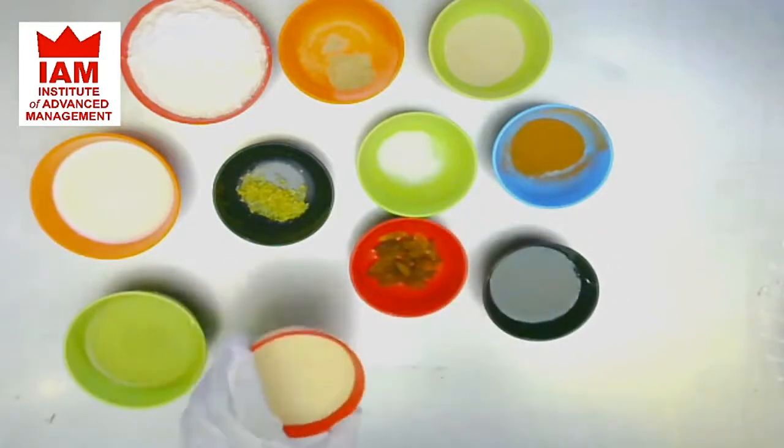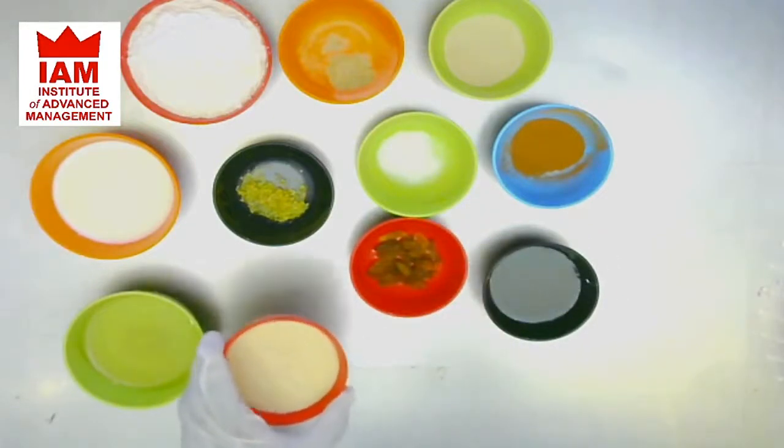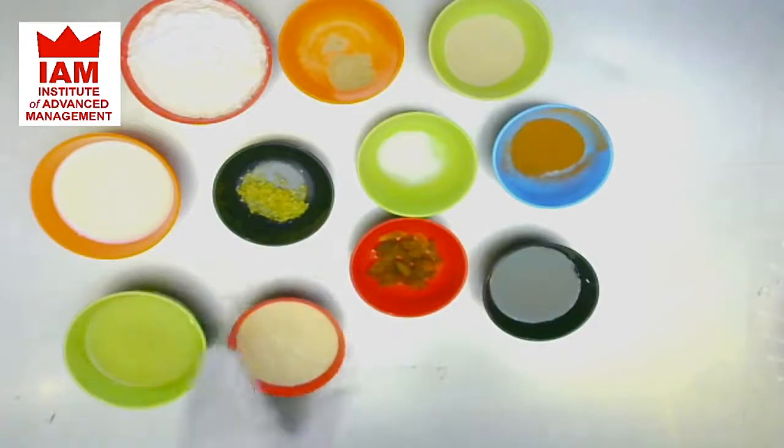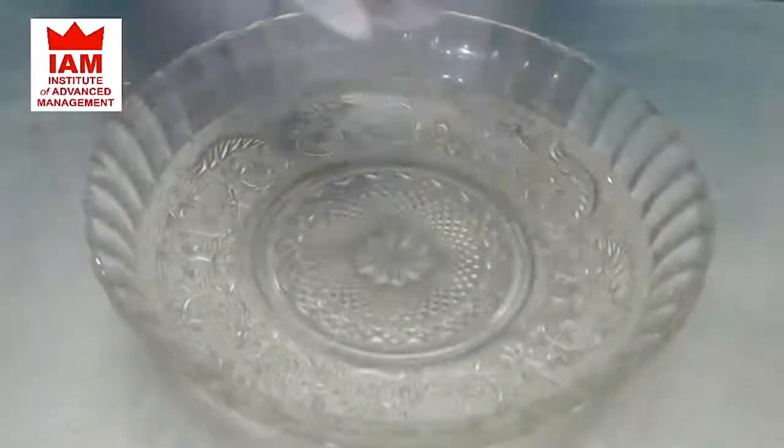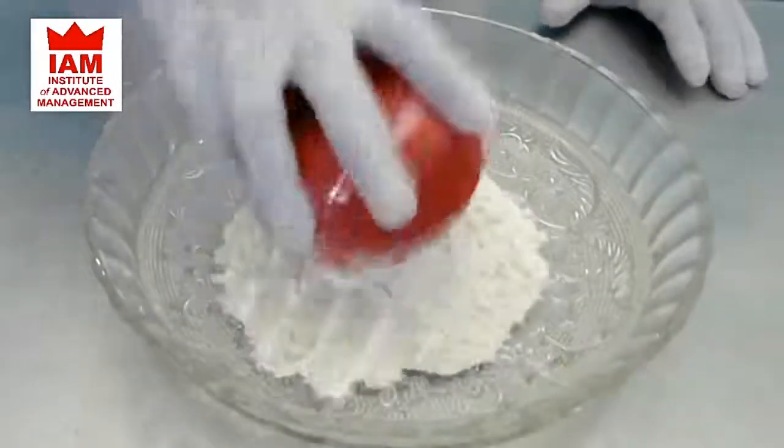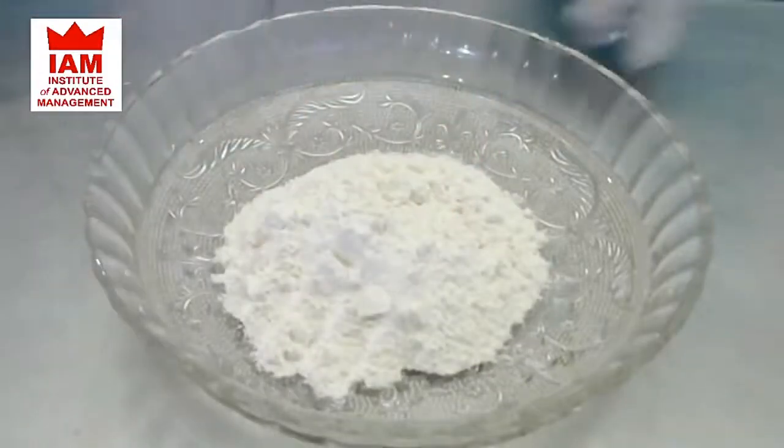This is 100 ml of hot cross bun paste — it's made of flour, oil and water. And this is the sugar syrup for coating. Okay, so let's get started. First we'll pour the flour in a big glass bowl.